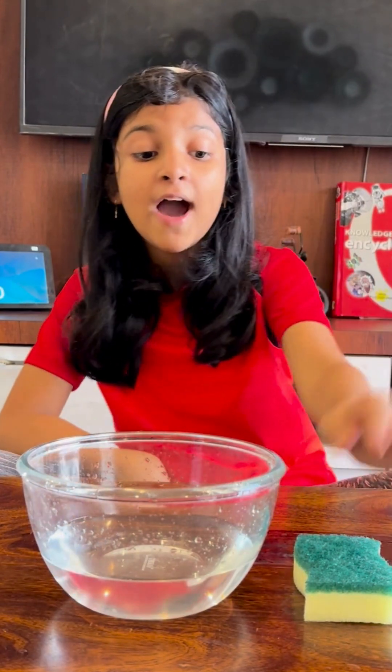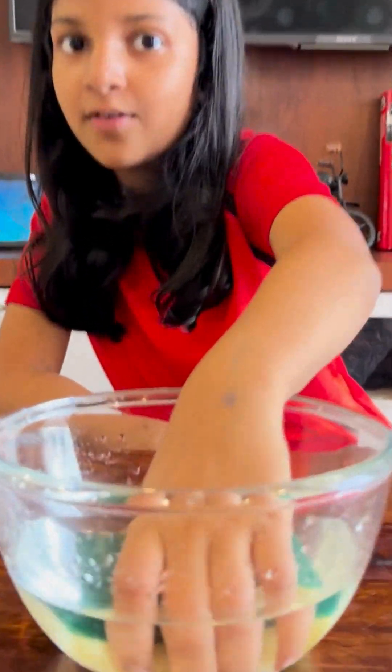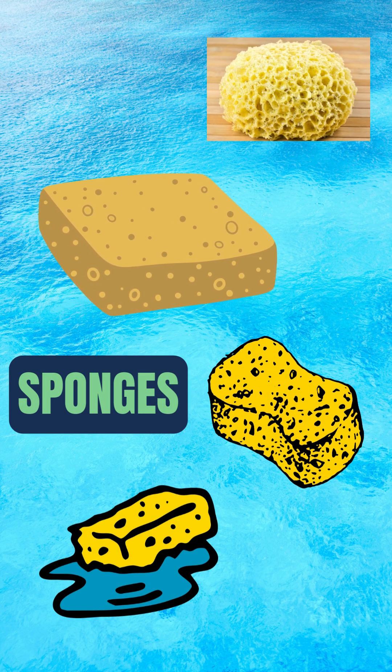What do you think? Why does a sponge soak water so easily? Sponges are able to absorb water because they retain or keep in the water very well. This is because of the fibers and holes in the sponge.